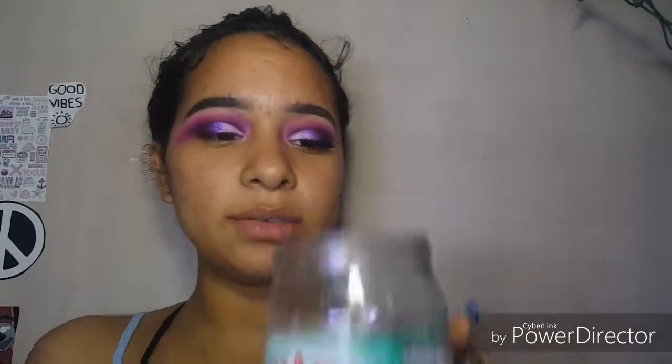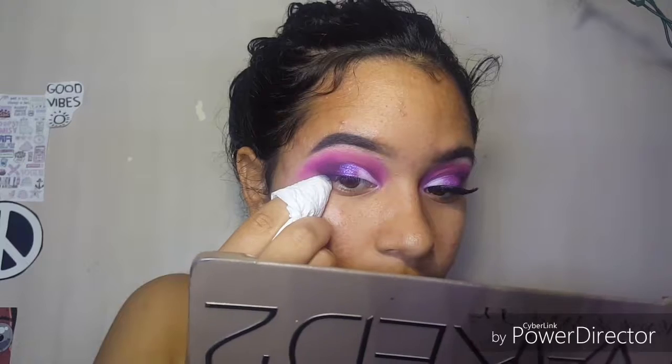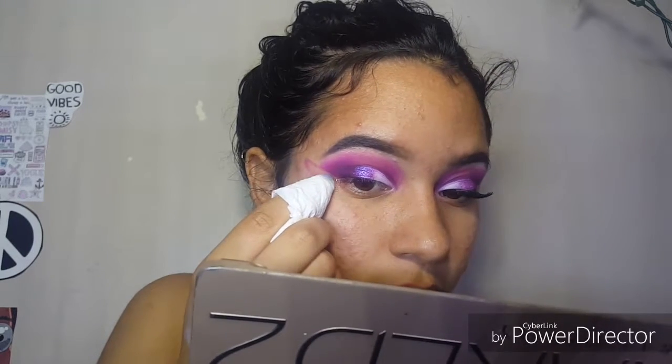Now we're going to go ahead and clean this up and then put some lashes on. Using a tissue rolled around your finger with coconut oil, dab from the outside towards the inside to clean up. Then applying the Love Luminous slash Paradise mascara lashes — I think they are Demi Wispies. Using the Eye Envy lash fix glue, I put on a layer on the lash band and let it sit for a couple of seconds, moving it around before applying.